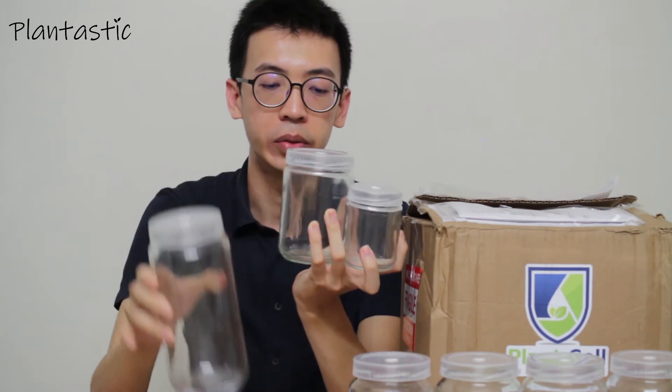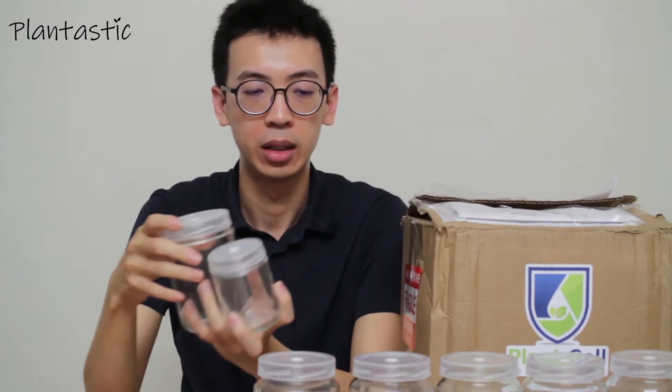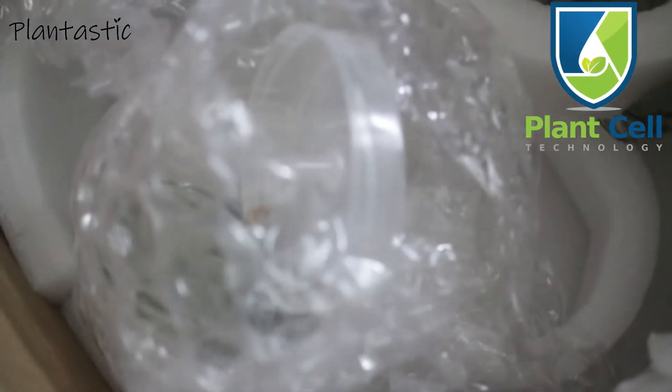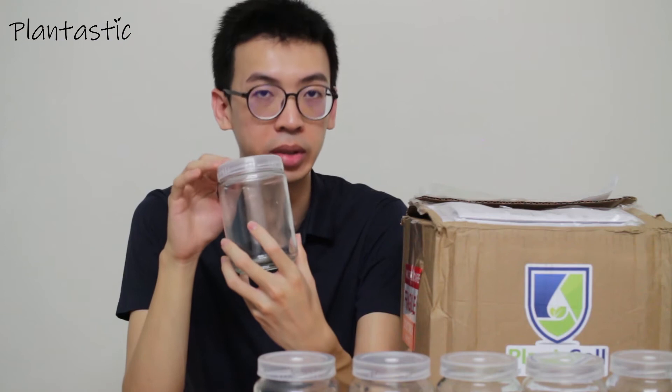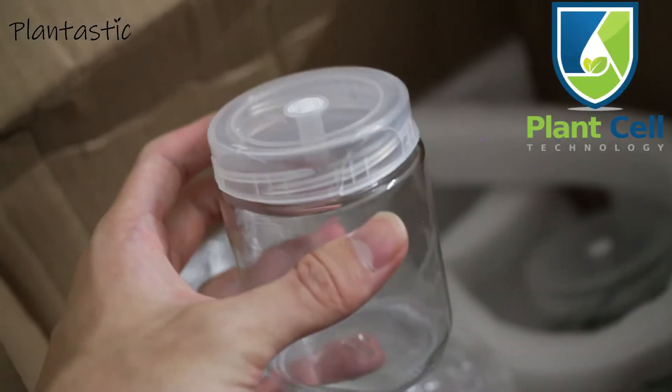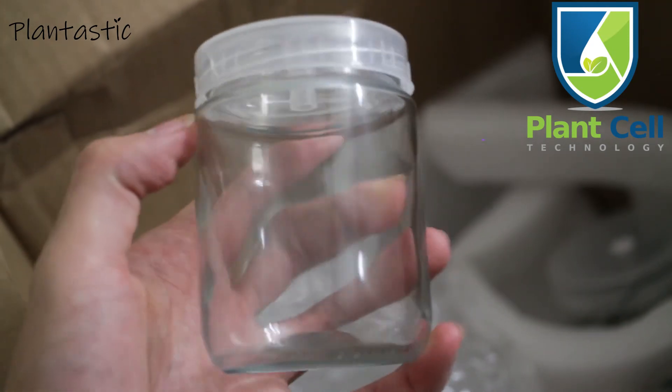Throughout the shipping, 2 of the medium jars already cracked, but the cap is still in good condition. One of the caps is already cracked. So I can say generally the delivery is very good in condition, whereby the majority of the glassware are still in very good condition.